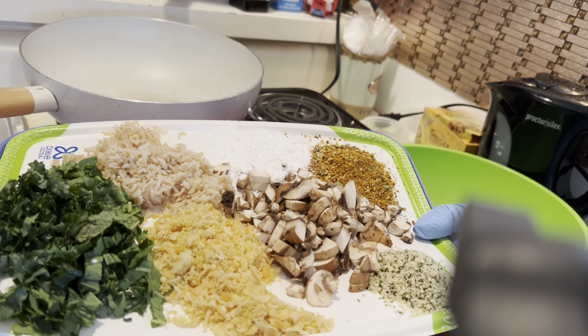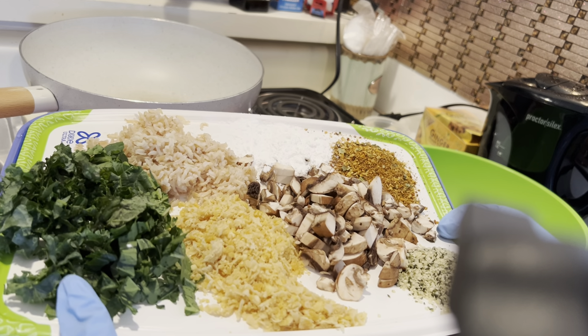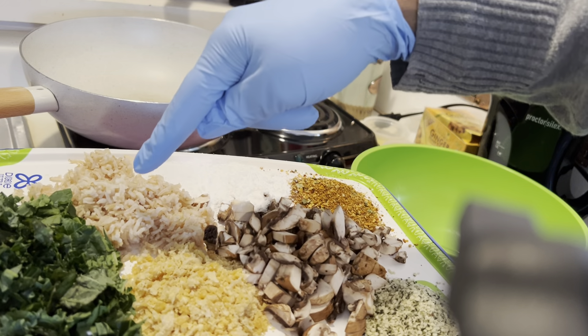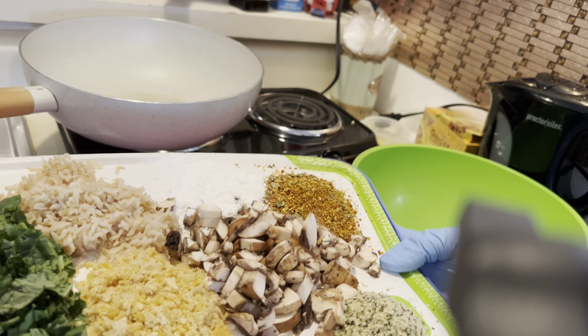Right here I have vegetables from my hydroponic garden, which is kale, bok choy, and basil. I have chickpeas, I have brown rice, I have arrowroot, mushrooms, hemp seeds, and lady bee spices.